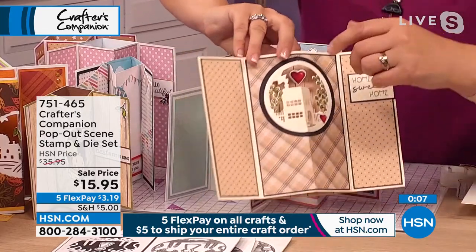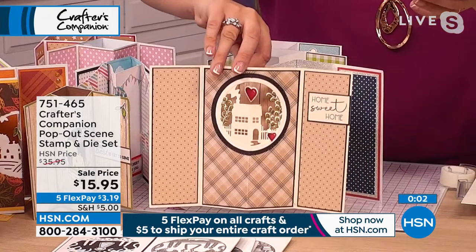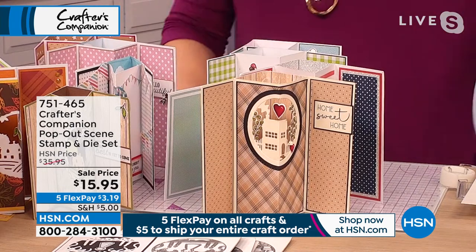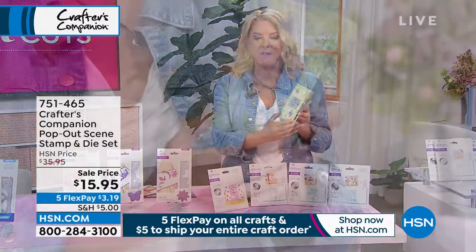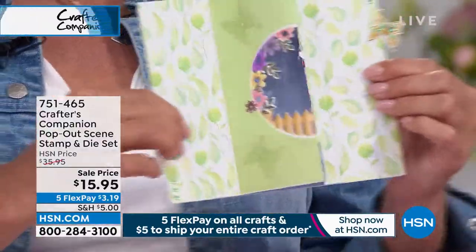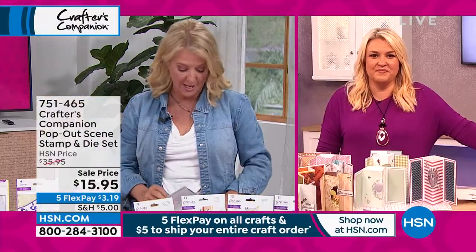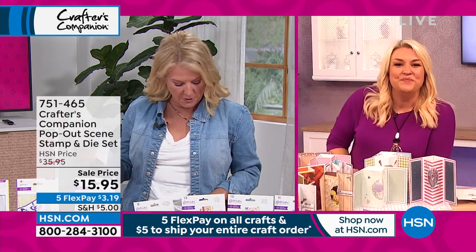Even if you just look at this one — we've just coloured in the heart and a couple of little bits from the flowers, but left the cottage the same colour. Just looks really effective. We don't really talk much about how the Today's Special affects it, but all of that front was done with the Today's Special. All of that was done using our Today's Special. The item number on the Today's Special is 778-310 — you can check it out on HSN.com.